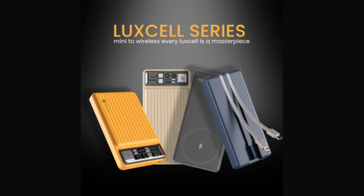Portronics has introduced the Luxelle series of power banks in India, with the flagship Luxelle Wireless 10K launched at 1,399 rupees (~$17), along with three other power banks. This series encompasses a variety of power banks, each tailored to different user needs, offering a pragmatic approach to device charging.